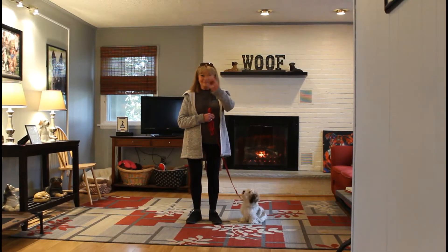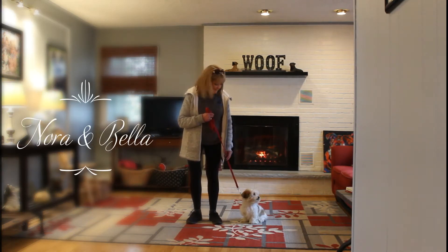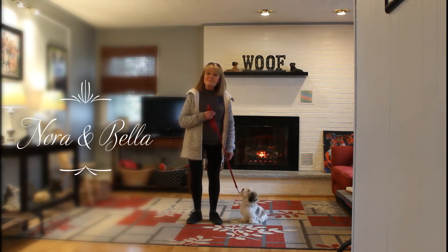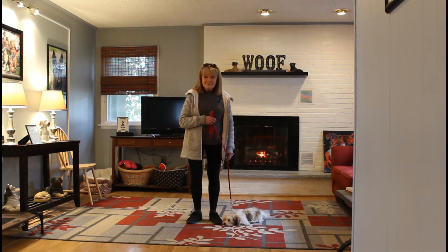Hi, welcome to Nora's Dog Training Company. We're here with Nora and Bella, and Bella's going to be showing us today everything that she's learned while at school. She's going to be showing us her formal obedience commands, which is a way to transfer everything she knows into your informal life at home.